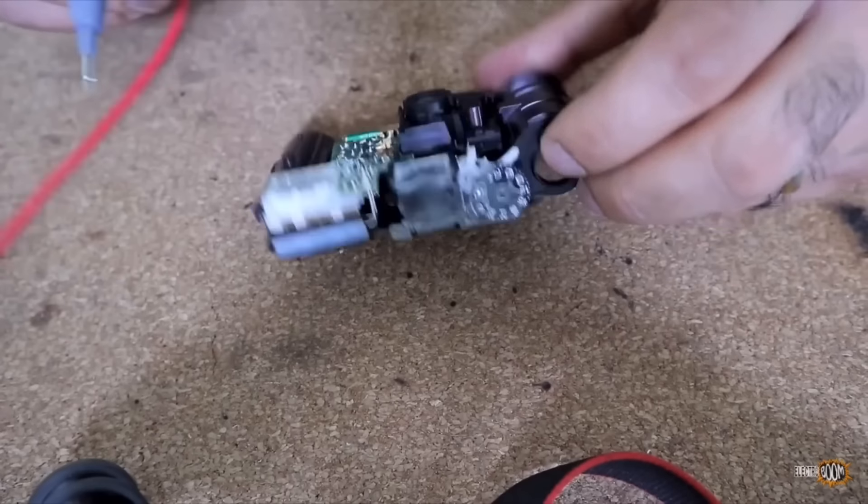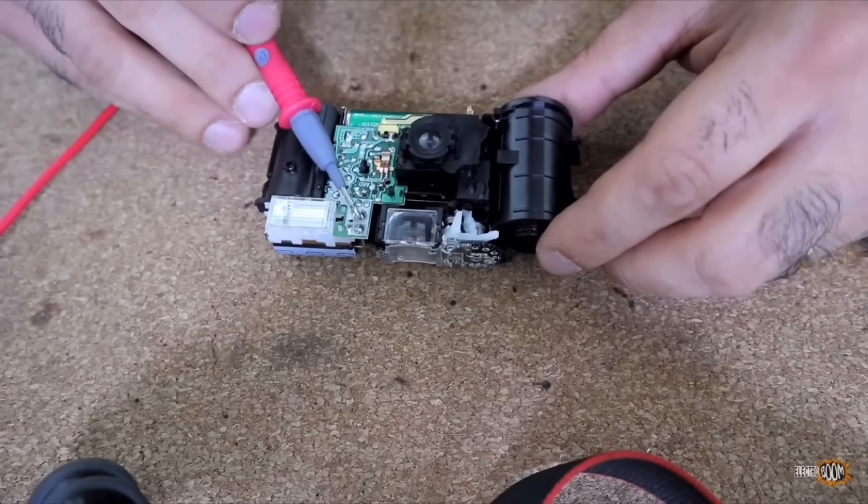Then you charge — the flash capacitor is still charged. Let's discharge it first before touching it.